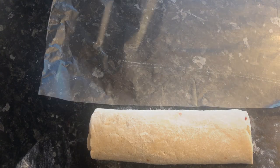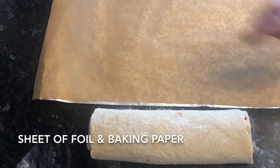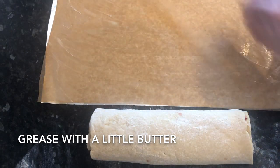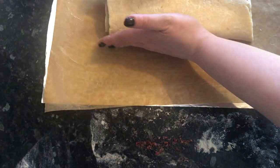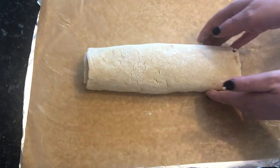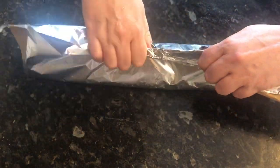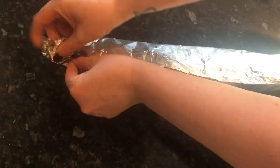Now grab yourself a sheet of aluminium foil and on top of that pop a sheet of baking paper about the same size, and just grease the baking paper with some butter. This was the trickiest part of the recipe — trying to get the paper to stay still! Now get your log on top of the baking paper and pull the paper up around your log, creating a kind of loose parcel — bearing in mind this is going to expand in the oven as it steams, so you want to leave some room for breathing space. Just twist around your ends.